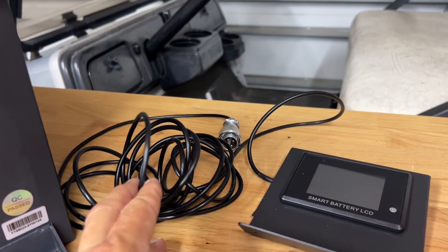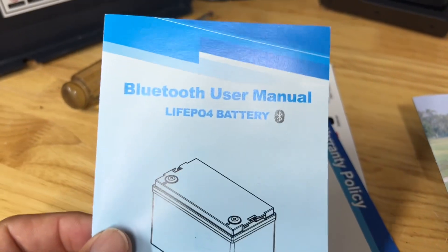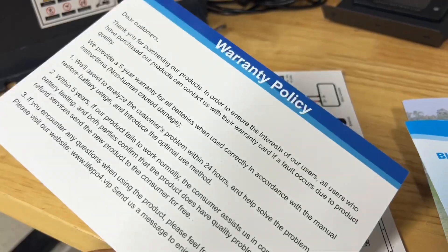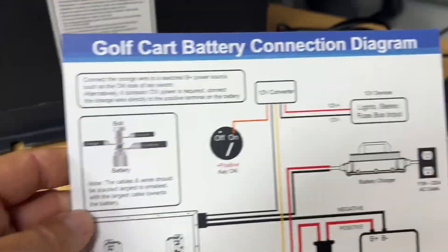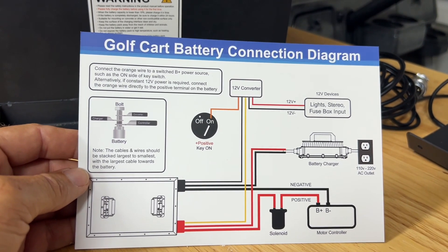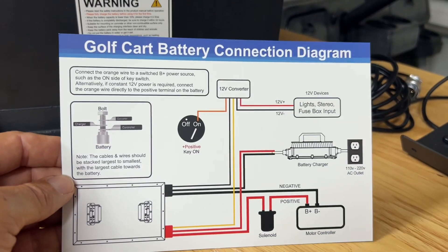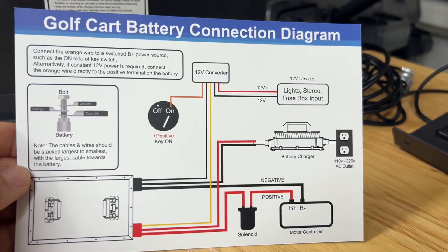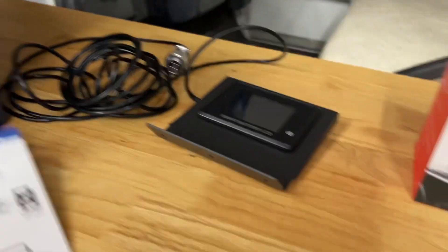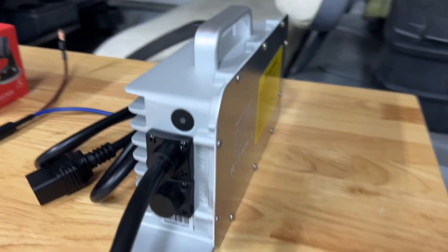You have plenty of wire to route it to the battery. Of course we're going to have the user manual, Bluetooth instructions, how to set up the Bluetooth application, and the warranty card. What's really nice is it actually gives you a simple basic diagram of how to hook up a golf cart battery. A golf cart battery install is a DIY job — if you have any common sense and can read directions, you can install a lithium battery in your golf cart pretty easily.